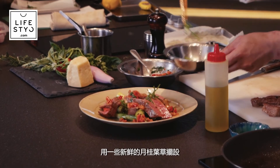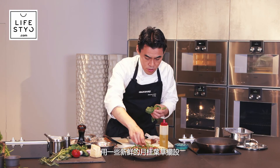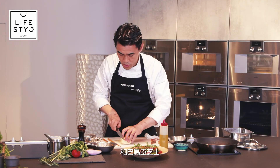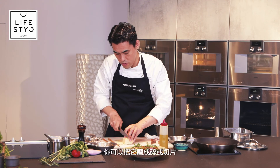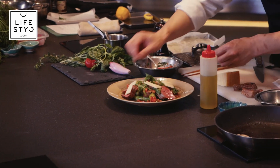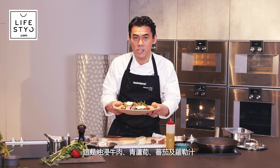Add some fresh basil leaves and parmesan cheese — you can shred it or just slice it, as you prefer. This is the oil bath cooked beef with green asparagus and tomato basil sauce.